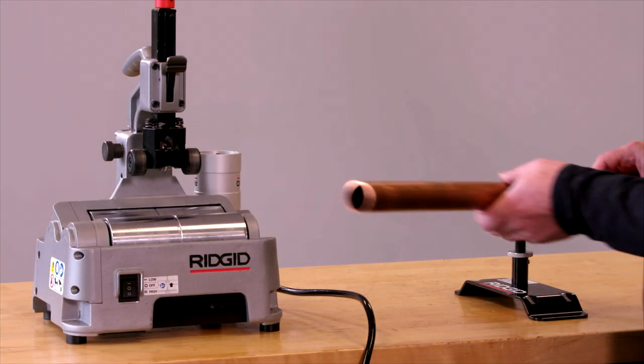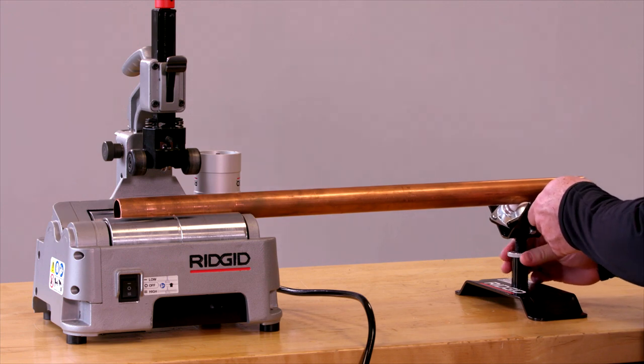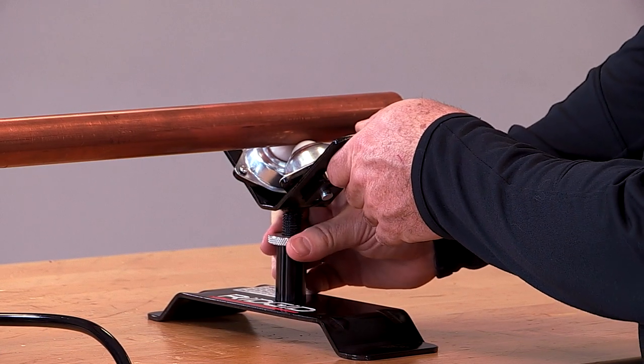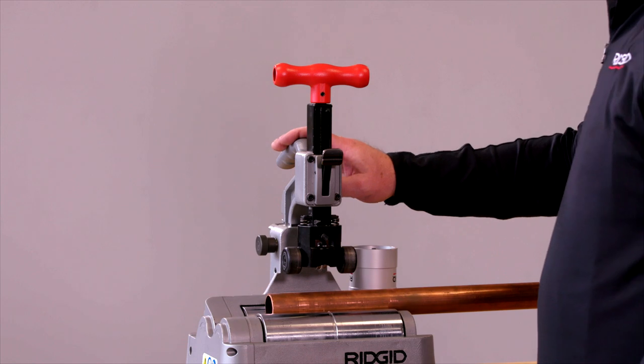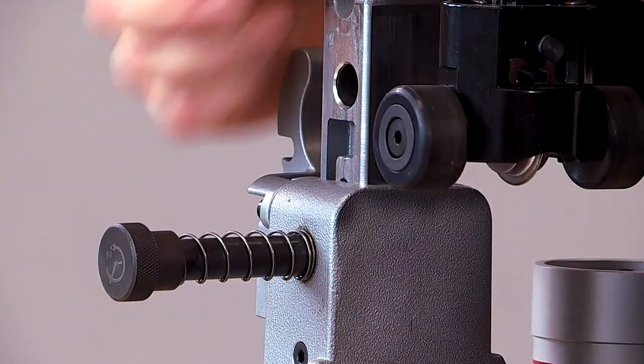We'll get started by putting the tubing into the machine and leveling it out using the stand. We can adjust this easily from one half to two and then from two to four with a turn and release.